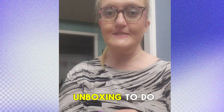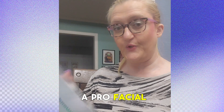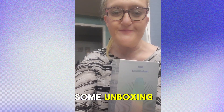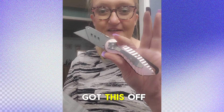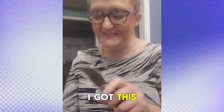I got more unboxing to do — I've been busy and haven't had a chance to post these. Next, I got a pro facial wand. Should we open this up? I got the tools for it. I'm going to do some unboxing. I got this off of Amazon — it's the best knife opener. My husband's like, stop using the kitchen knife, so I got this.